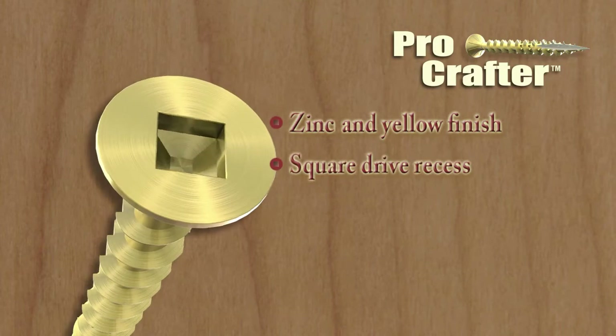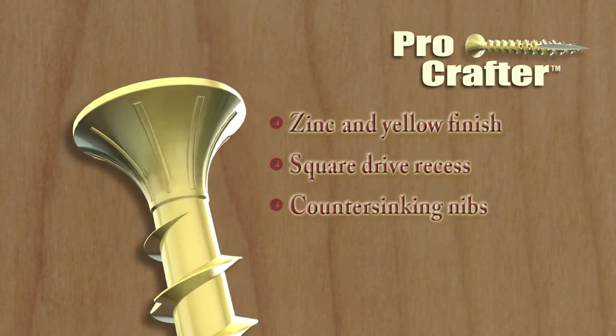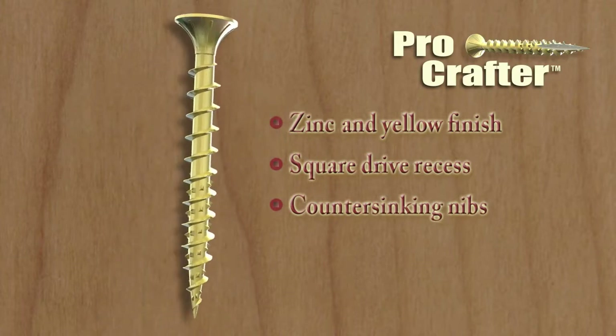The square drive recess provides a confident stick fit when driving, while the flathead with countersinking nibs allows the screw to drive clean and flush to the surface.